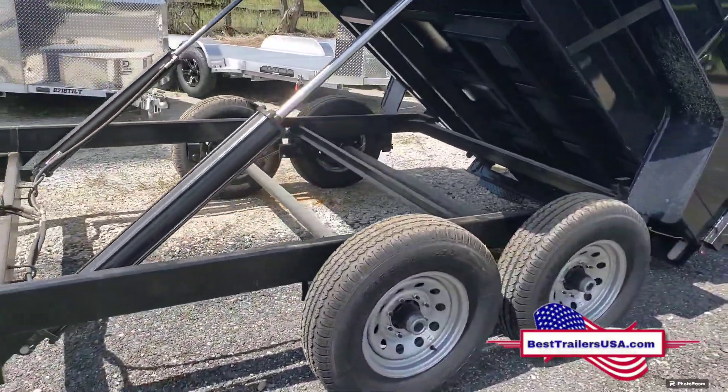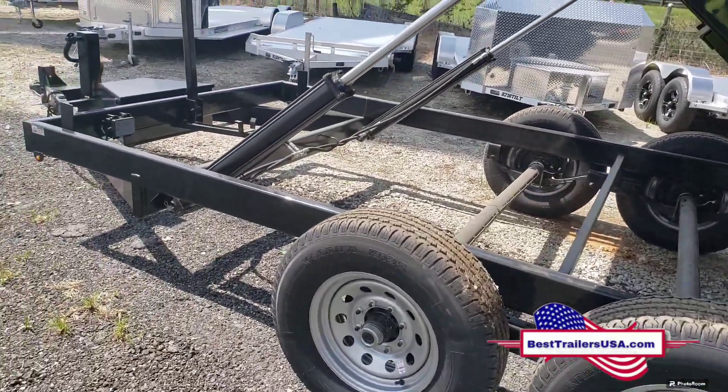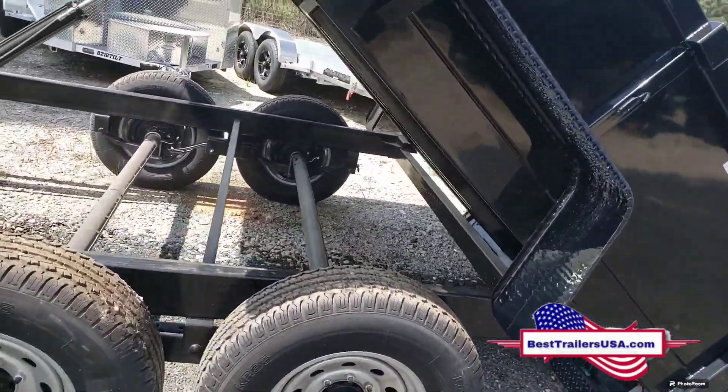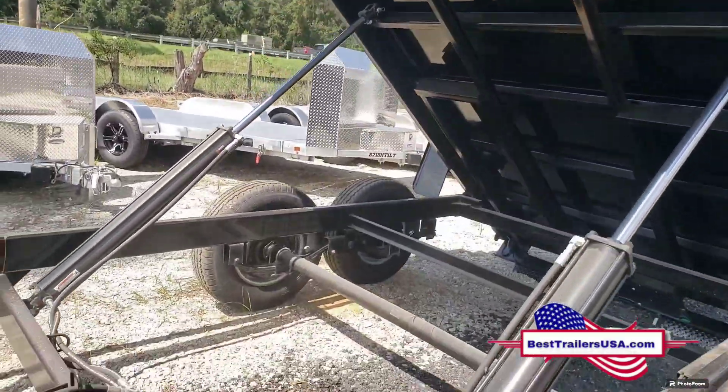Brakes are standard on both axles. Again, there are two 7,000 pound axles. Down-to-Earth also uses a completely sealed wiring harness for the lights.